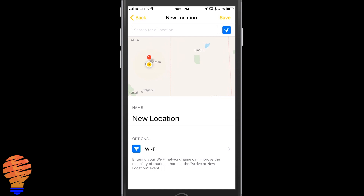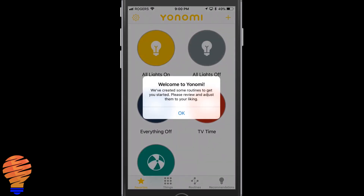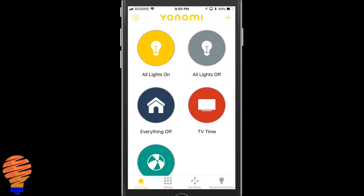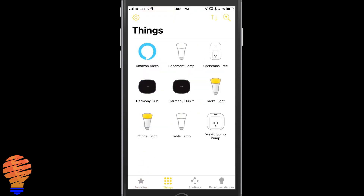Now we're ready to go through the app. They go ahead and create a few routines for you: all my lights on, all my lights off, turn everything off, save TV time, and there's also a party time routine. At the bottom you can see there's Things, Routines, and some Recommendations — three main parts to this application.